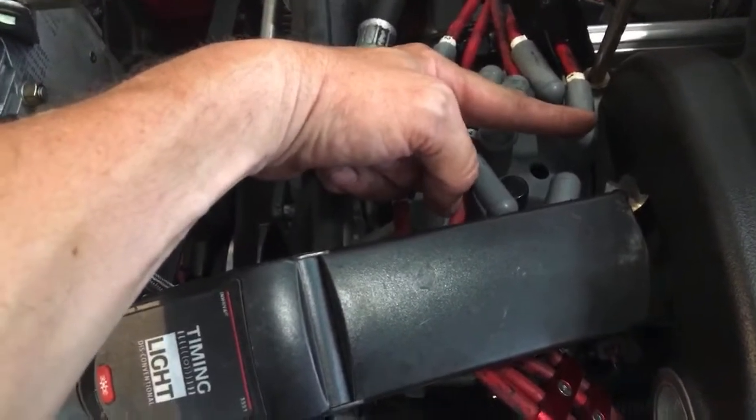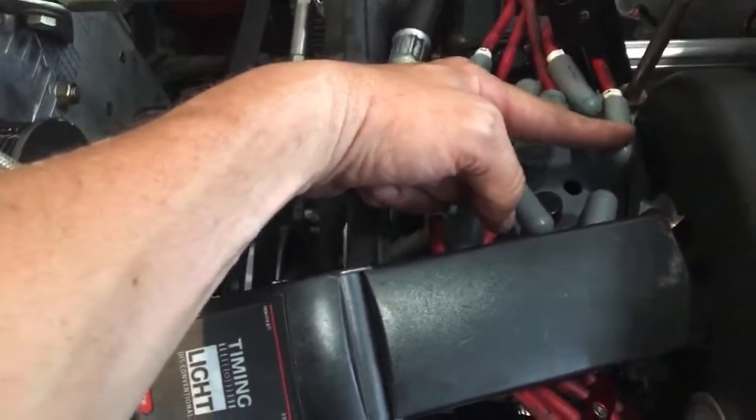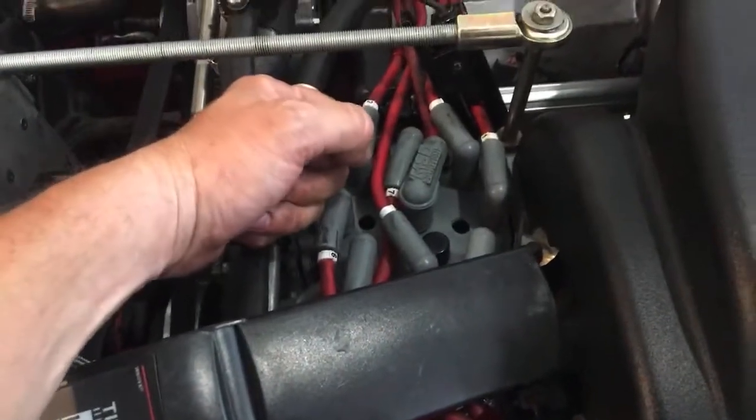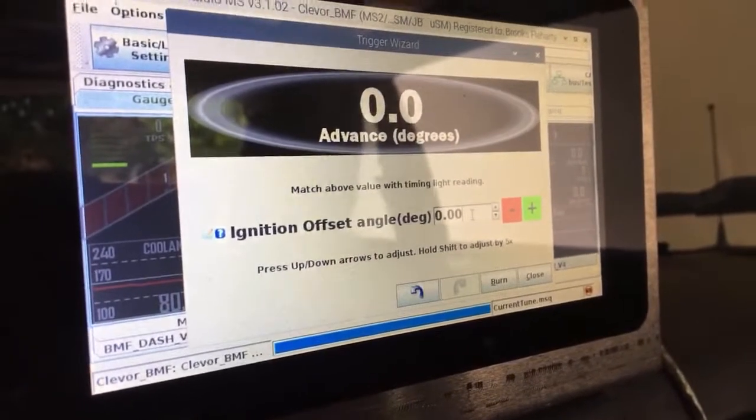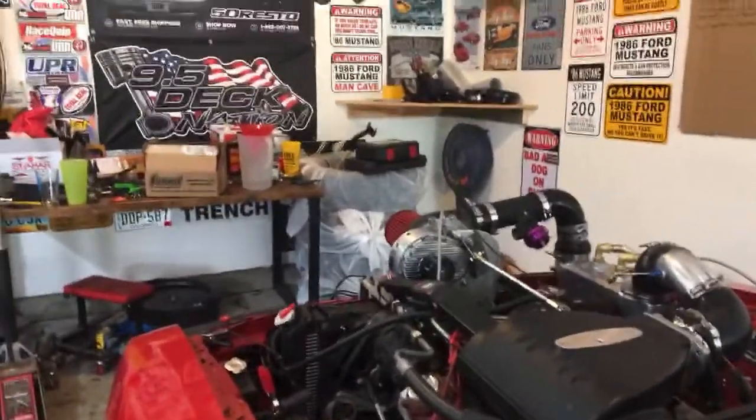What I'm going to do is start the car and shine my timing light at that hole and see where the rotor is in relation to the pin for spark plug number one as I rev the engine up. What we want to see is that it stays in the same spot all the way through as it's firing. Most times with aftermarket ECUs there's a factory offset that has to be put in. Right now I run a Mega Squirt and we're at zero degrees offset, so I'm going to start it up and show you how to check it.